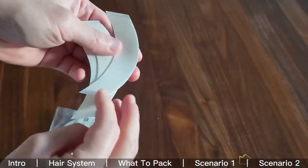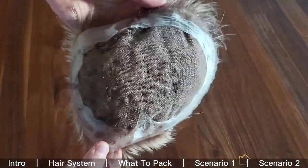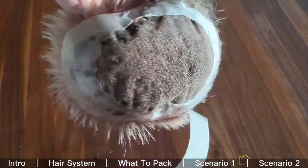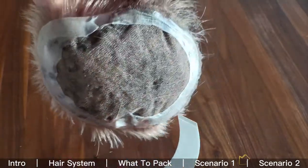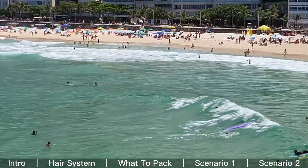One thing I forgot to mention: I do take off the system every night before bed and reinstall the next morning, which literally takes me less than a minute. I change the tapes normally every three to four days. As you can see, I just put these double-sided mini strips around the edge of the system, and this is completely sufficient for daily wear.